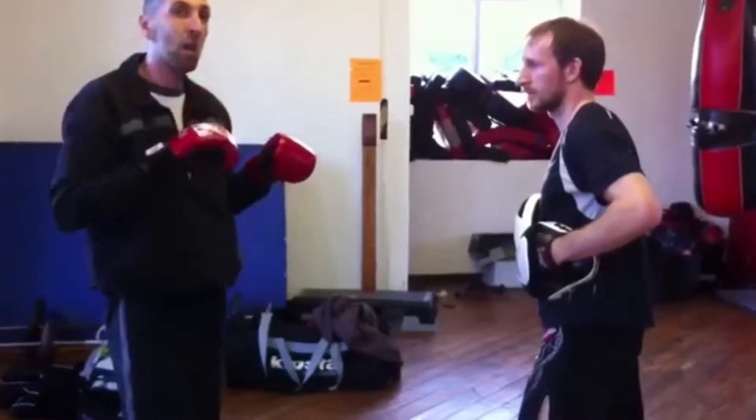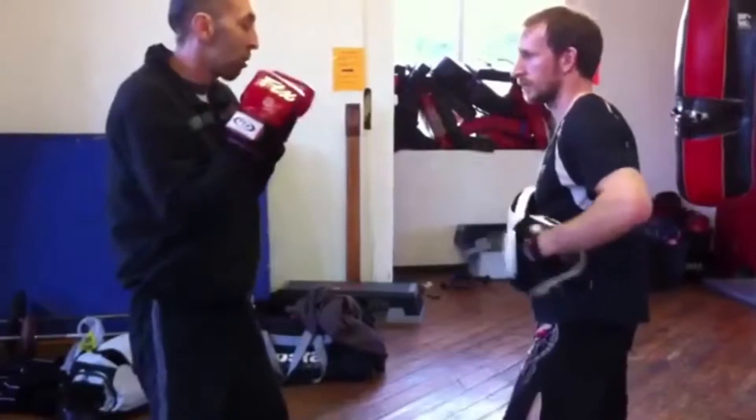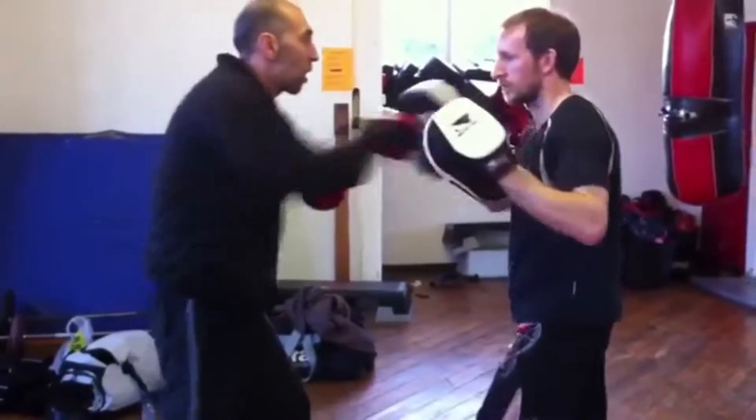If you'll notice, the slip is setting up the combination. Double: one, two, hook-cross-hook. Double again — you're away, cross-hook, cross-hook.